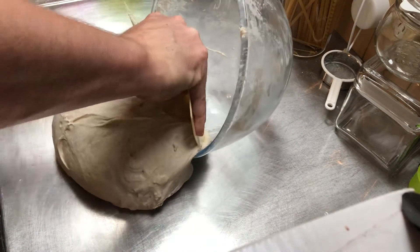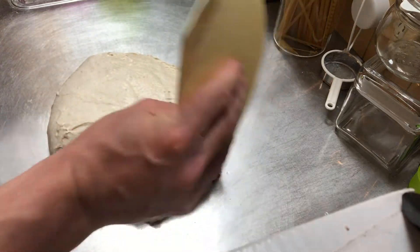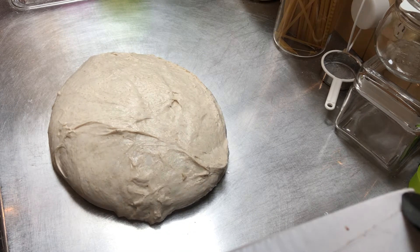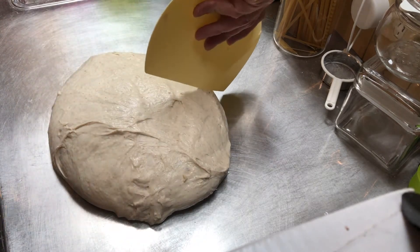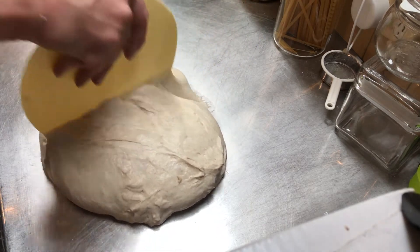I started off with a kilo of flour — about 900 grams of white flour and 100 grams of rye. I used 200 grams of starter and 700ml of water.